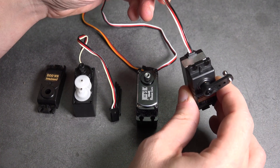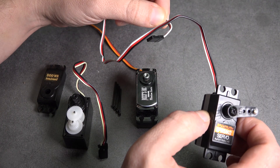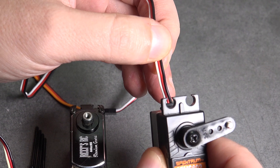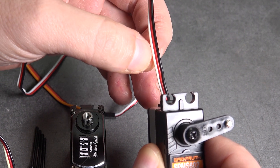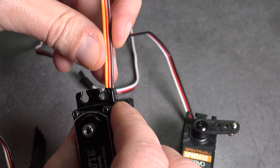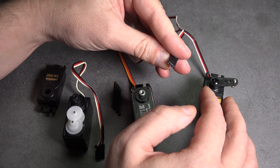The last thing I want to talk about are the wires coming out the back of the servo. You have three wires running to your receiver, and it's important that they are oriented correctly. The black wire is your ground or negative, the red is your positive, and the white is your signal wire. Sometimes different color wires are used — on this one, brown is negative, red is positive, and yellow is the signal wire. It's important that these run to your receiver correctly.